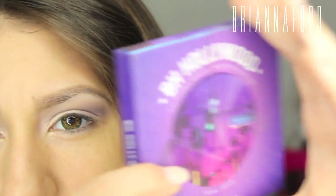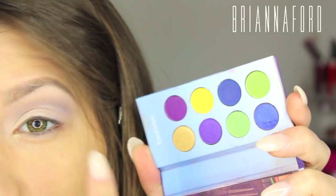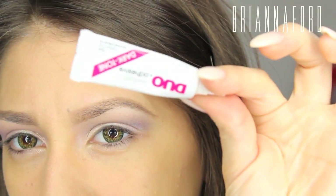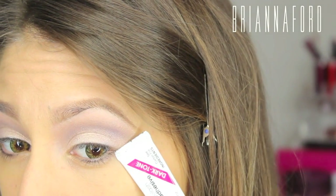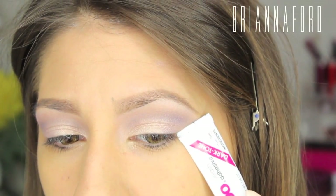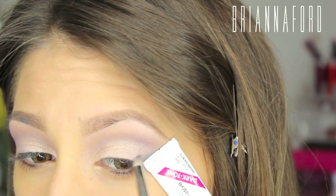From the BH Cosmetics Hollywood Palette, using a deep navy blue to deepen the outer corners with the MAC 219 Pencil Brush. To create a sharp edge, using eyelash glue connecting the bottom lash to where the eyebrow ends, then filling in that area to deepen it up.